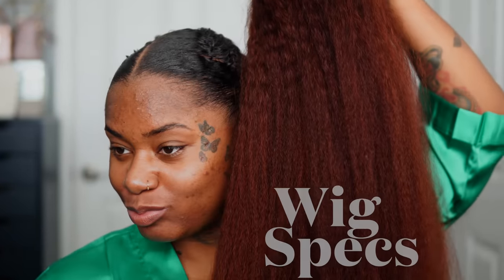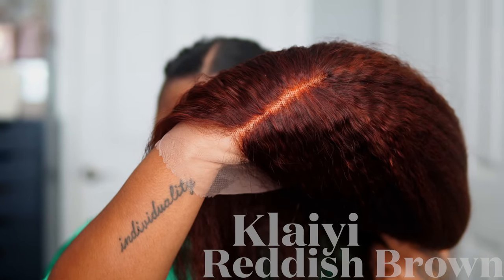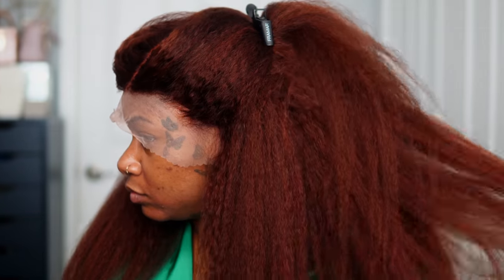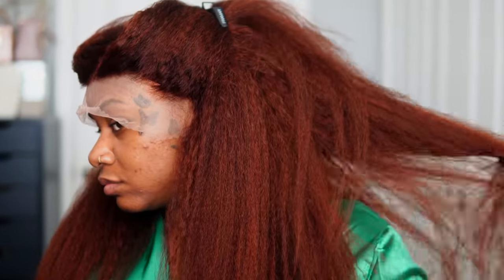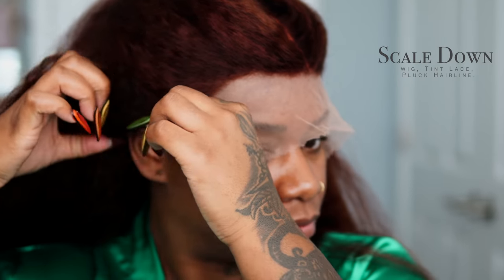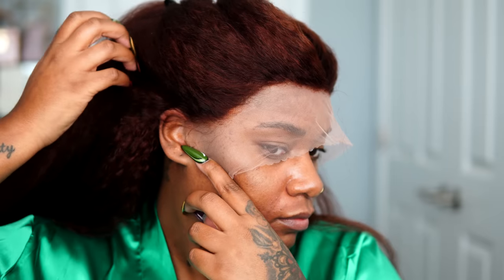The wig I'm using today is from Kalai Hair and it's their very popular reddish brown kinky straight wig. The lace is 13x4 transparent lace, it's 180% density, super full and thick, and this color is gorgeous on my skin tone. As I was fitting this wig on, I noticed it's really big on my tiny little head, so I had a large chunk of lace that had to be pushed back — and that avoids that super low hairline look.